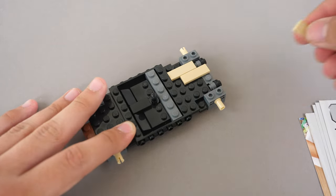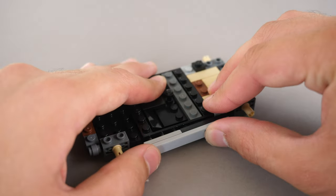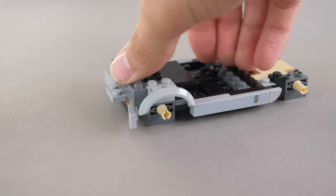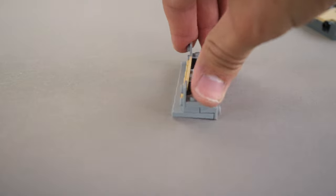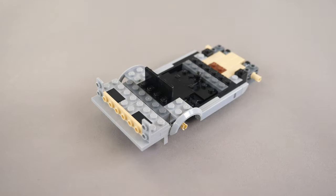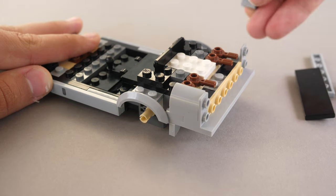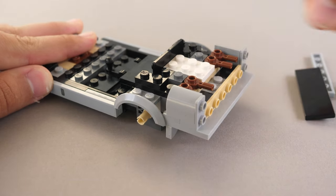We add a few pieces to secure everything together, and then we need to assemble these modules, which attach on the sides of the chassis. Following that, we attach the rear fenders, and the next part involves building up the following module. This connects to the rear, expanding the car. After that, we need to add a few smooth pieces, and the car looks very nice so far.